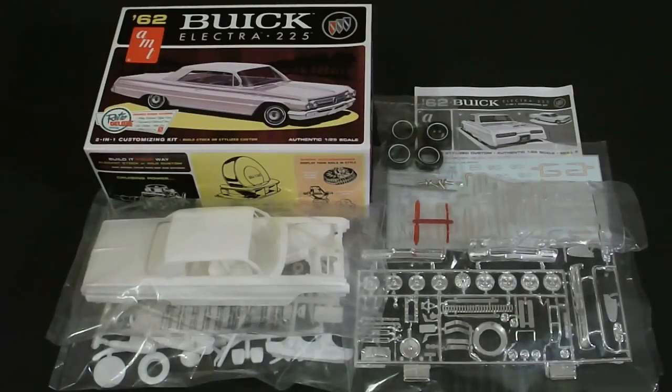Instructions look great, decals look great — overall, great kit. If you are looking for a Buick Electra, as far as I know this is about the only one that's made, so this is about your only option. The downside is only that a lot of stuff is molded together — the exhaust, suspension, all of that is molded into the chassis. So you're going to spend some time detailing. If you're a good painter you shouldn't have a problem with this, and if you're a beginner, still shouldn't have a problem — everything will go together well. Great kit. Thanks a lot for watching — comment, rate, subscribe, and I'll talk to you soon.